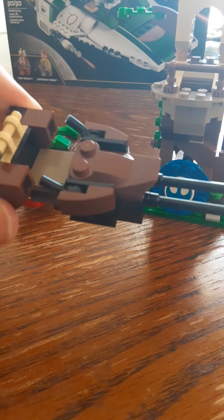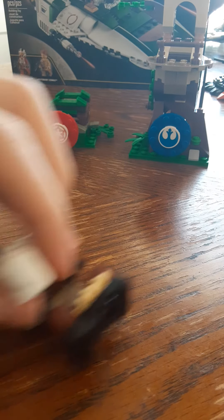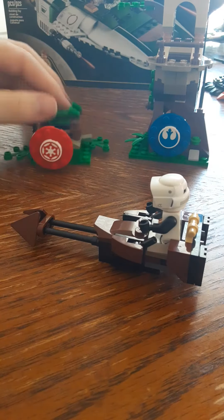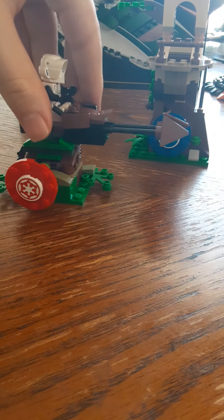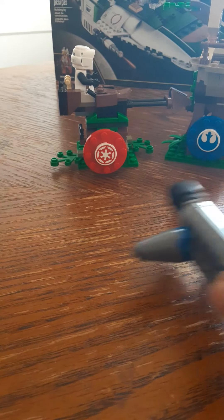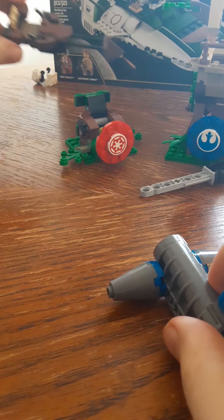It has no studs holding the trooper down, and I'll show you the reason why in a minute. So if you take the Scout Trooper, you put them like this. There's no studs holding them down, and the reason why is so you can put the Scout Trooper up here on the speeder bike, attach it like this. Then that way you can bring it over here and knock it off like that. I think that's a really good feature, and yet the speeder bike still stayed up like that.